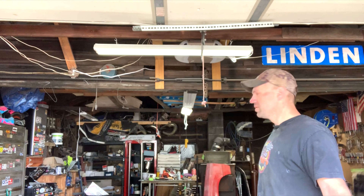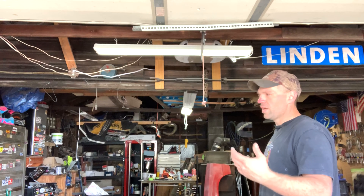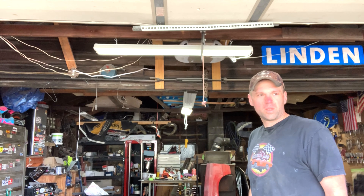Welcome back to Karns Motorsports International Headquarters. As you'll notice, the garage is empty and I got a hungry rooster out there. In this episode, we get the Mustang loaded up, headed for paint. Stay tuned.